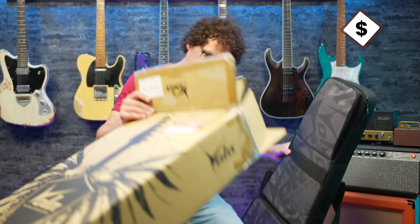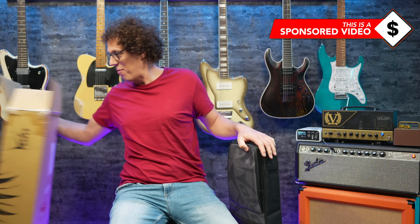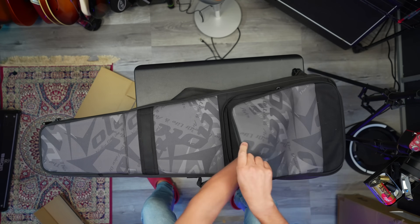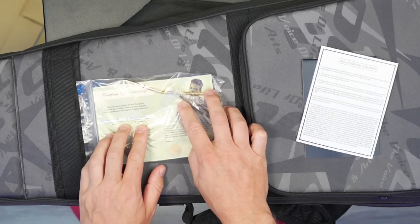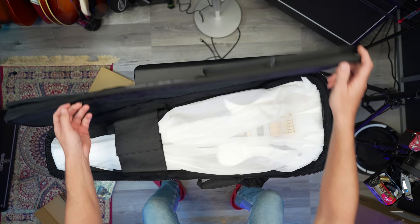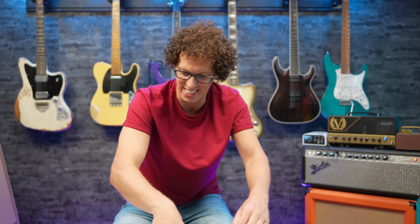It's in a very nice case that probably explains the weight — one of the best packed guitars I've had in a while. There's a trem bar, a certificate of authenticity, the Vola warranty card — 'Voice of life and arts.' And now the reveal. It's in a bag inside. What a great case.